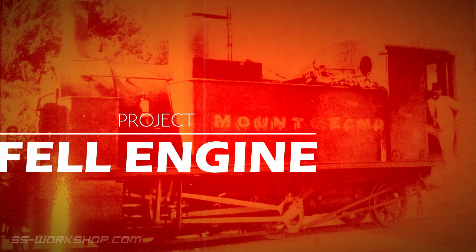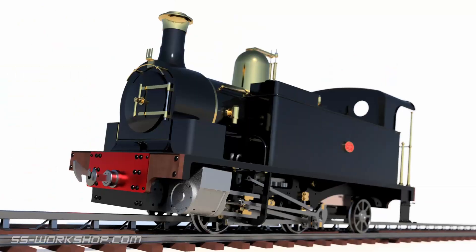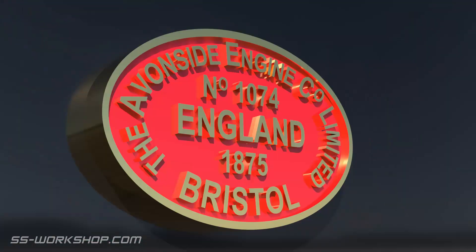Welcome to the fill engine project where I'm building a three and a half inch gauge live steam locomotive to my own drawings.